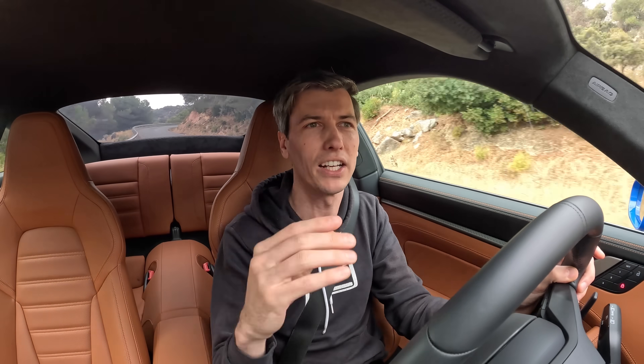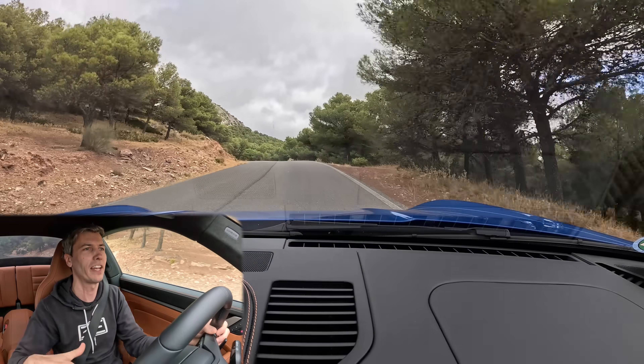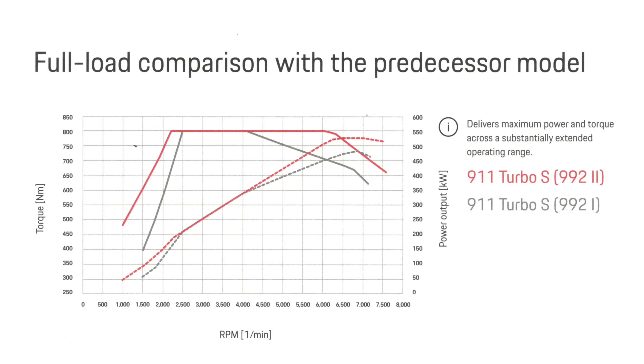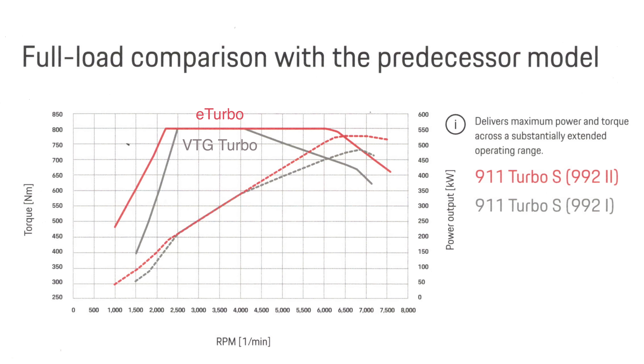As you get to higher RPMs, the advantage isn't quite as significant because you've already got a lot of exhaust gas flow. It's going to be quicker to get to that peak torque, but there will still be an advantage even at higher RPM. The second advantage of an electric turbocharger is a wider torque curve — especially that peak portion — which is significantly wider on the new Turbo S versus the previous one, and a big part of that is the electric turbo.